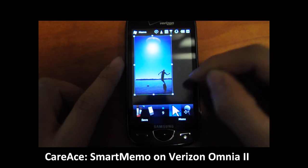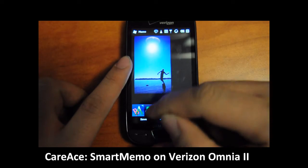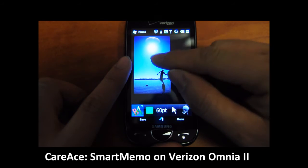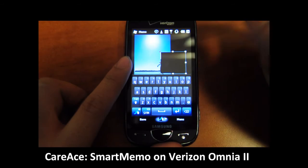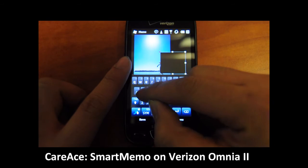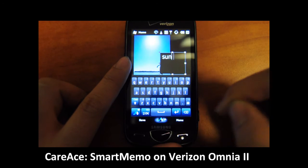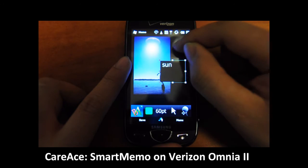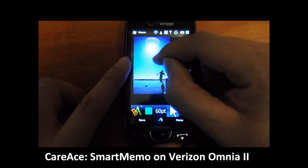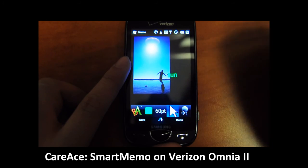You can add captions either by drawing or by entering text. To enter text, just tap on the brush and you can see here that it turns to text. You can tap anywhere on the screen to enter, and you can try using swipe on this one. You can choose 'sun'. You can use the mouse to drag any of the contents and change the position. Click save when you're done.